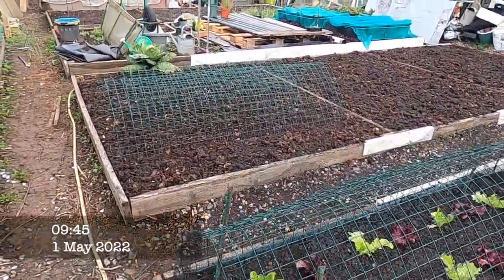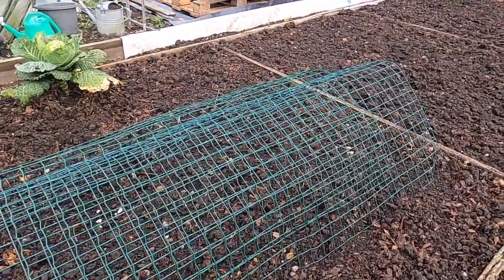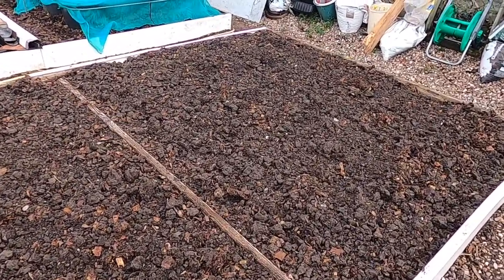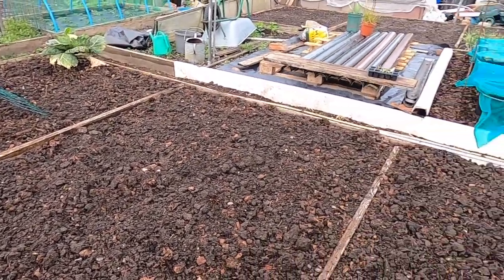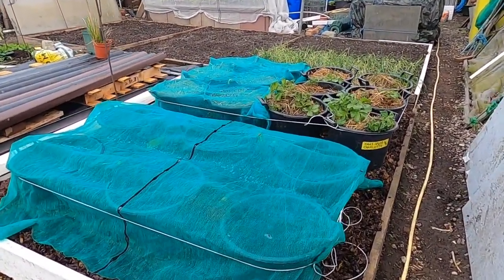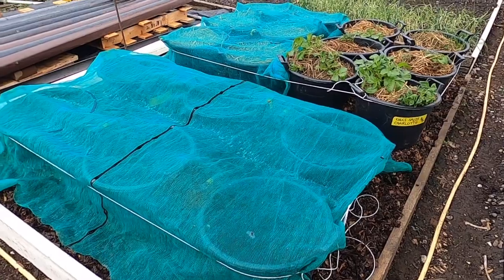It appears the weather forecast man got it right — we've had some overnight rain, not exactly sure how much, but it seems to have wet us all through. I'm happy with that, and it's forecast to stay all day. I'm just going to have a look in the greenhouse and see if there's anything I can get occupied with in the dry. Looking at the potatoes, I've covered the Sarpalmiras up and uncovered those that have actually popped their heads up.